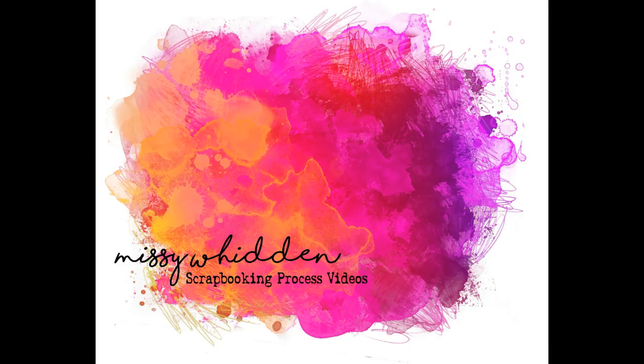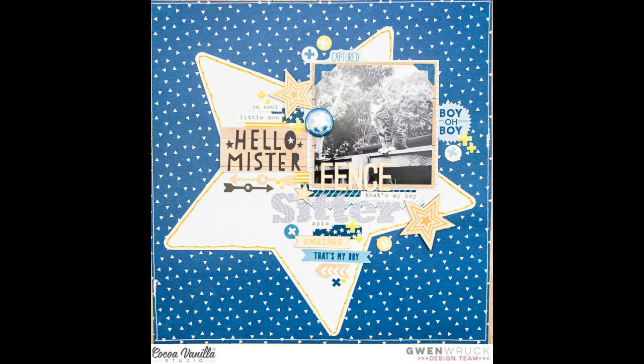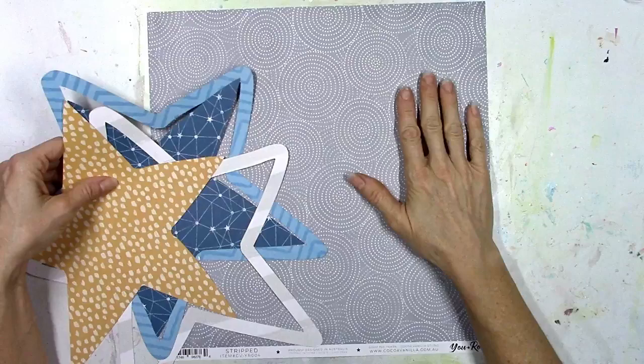Hey friends, it's Missy again. I'm back today with a new layout for the Cocoa Vanilla Studio design team, and this week the design team members are scrap lifting each other. I chose this layout by Gwen. I love the big star, the square photo of the cat, and all the fun embellishments, so I'm going to recreate this as close as possible using my own techniques with the You Rock collection.